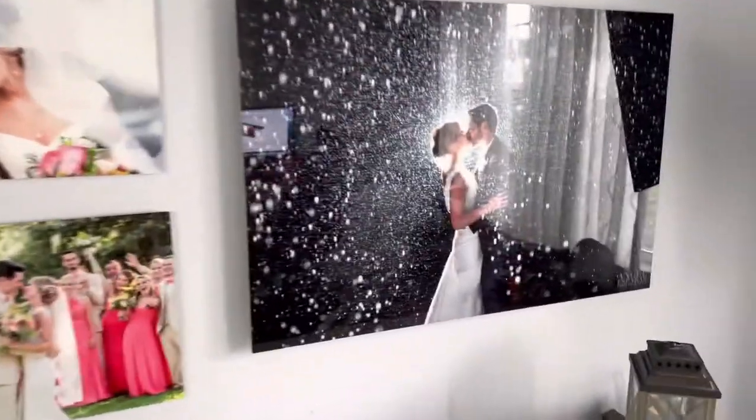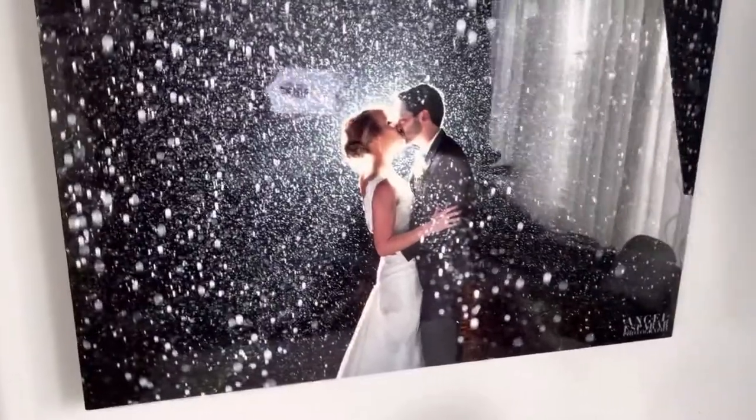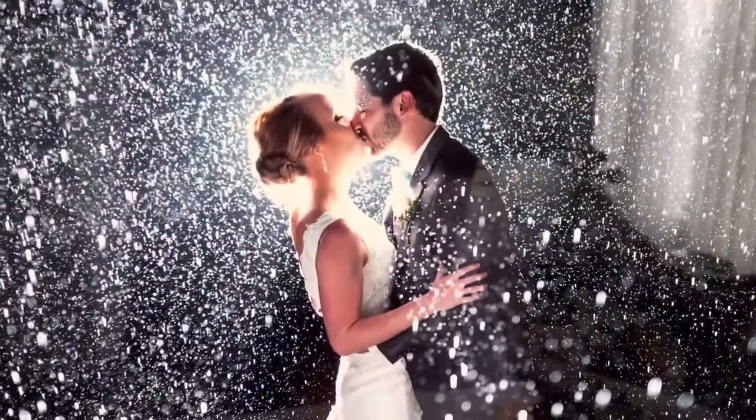I just wanted to show you a quick video of the metal prints that I have here at home on display in my office. As you can see, this is a metal — it's a small sheet, but it hovers over the wall about an inch away from the wall. The colors are really, really pretty.